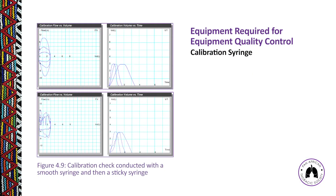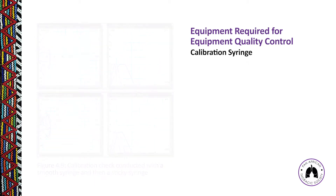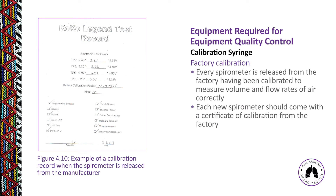Figure 4.9 provides two scenarios: a calibration check done with a smooth syringe (top graph, showing flow volume and volume-time curves), and a calibration check done with a sticky syringe just below it. We want to make sure the calibration syringe is well cared for and in good working order before using it to verify the spirometer is working correctly.